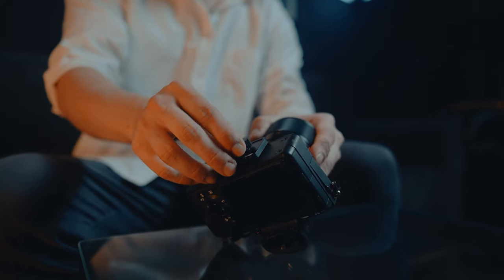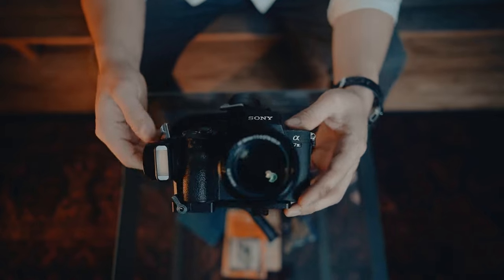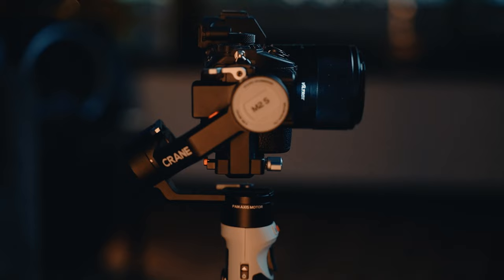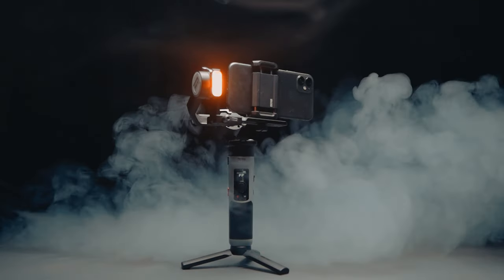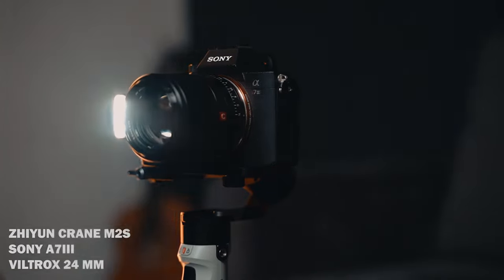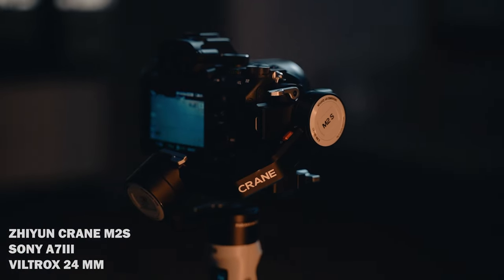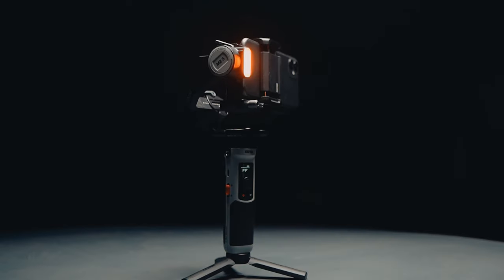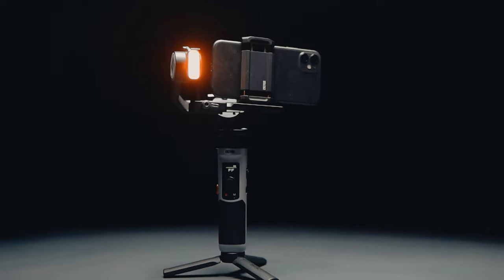Let's get started. This is the Zhiyun Crane M2S — it's small, it's lightweight, but don't let it fool you, it's powerful. On this gimbal you can put your mobile phone, or your full-frame camera, or anything in between.